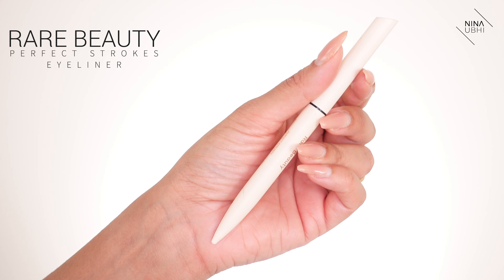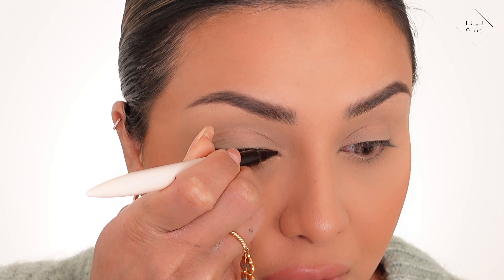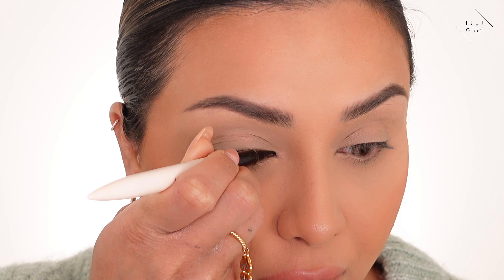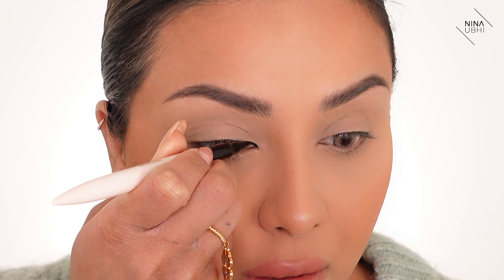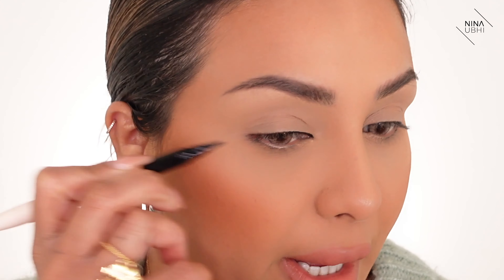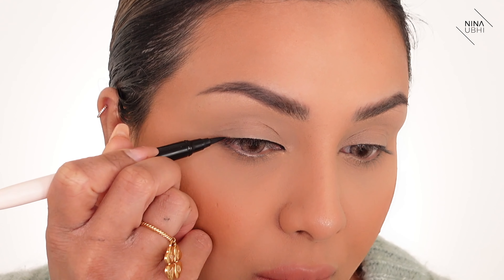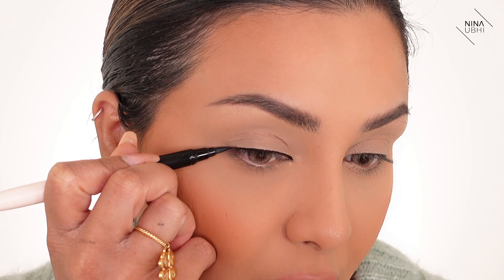I'm using the Rare Beauty Perfect Strokes eyeliner. I'm just going to hold this flat against my lid and apply it super close to my lash line, putting it all the way across to the end of the lash line. Literally, that's it — that's all I'm going to do at the moment, and I'm going to do the same on the other eye.